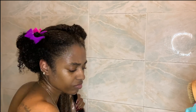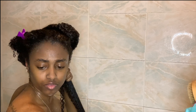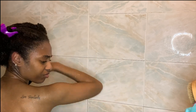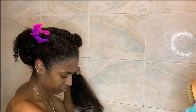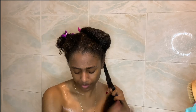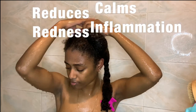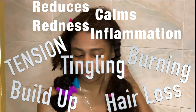I feel like this could be an issue for all naturals. Every now and then I notice red spots on my scalp, which I think come from too much tension when I'm styling — brushing, detangling, and everything. Aloe vera gel is supposed to reduce that redness, or even make it go away completely, and it's also supposed to calm inflammation — that burning or tingling sensation — and reduce that as well.